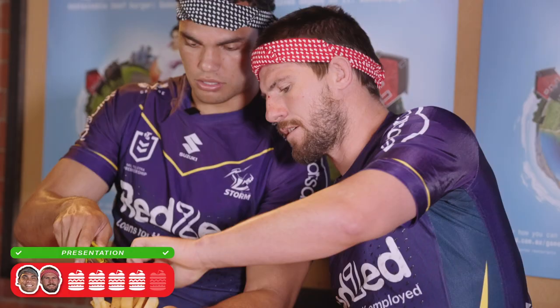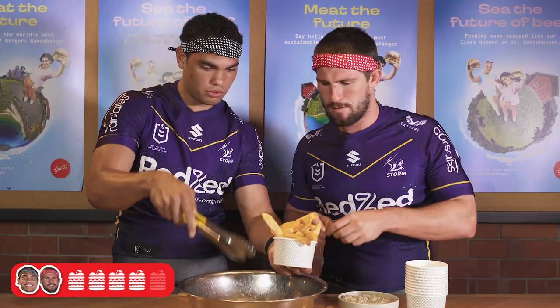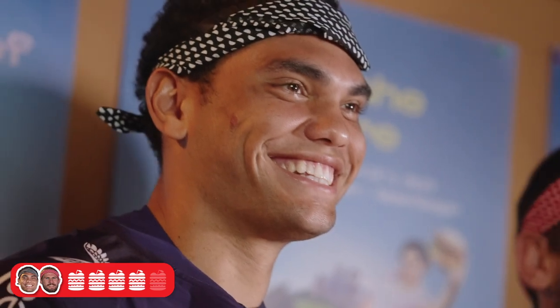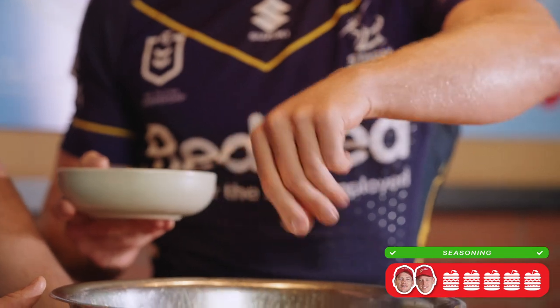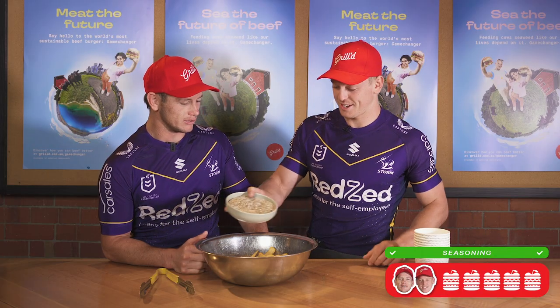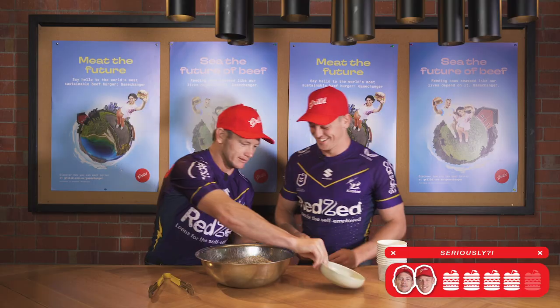You want to stick a few extras in there? You'd hate for someone to go chipless. You gotta go heavy on salt. We're two blokes that believe you can never go too heavy with salt. You should give it a toss.